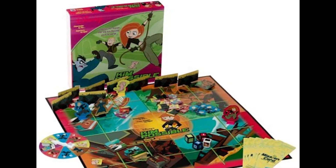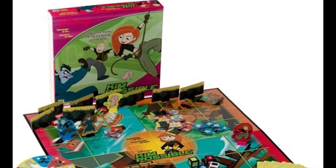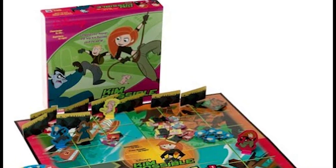I could see Kim Possible dolls, shirts, games, and other such accessories, but a board game? I gotta be honest, I did not see that one coming, and I was like five when they first put this thing out.